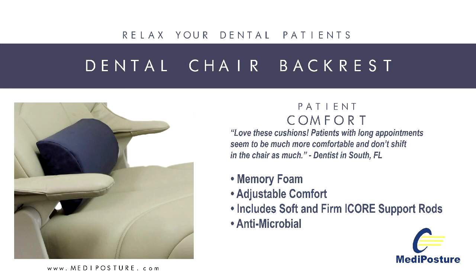Infection control is easy. All Metaposture dental backrests are covered with a medical-grade urethane material that can be cleaned using infection control solutions commonly found in a dental operatory.